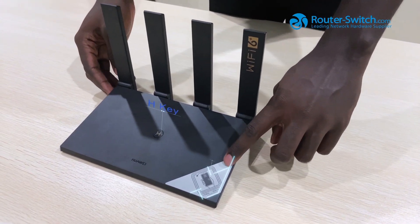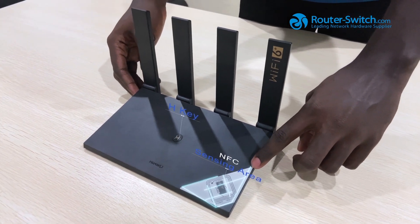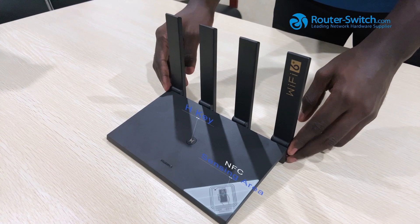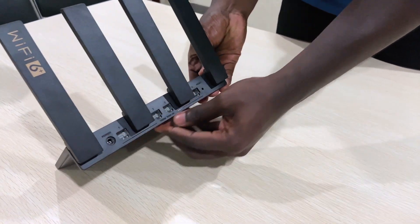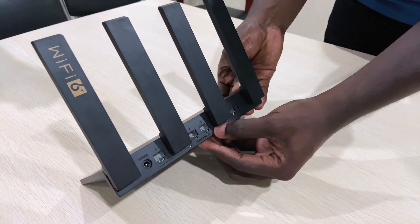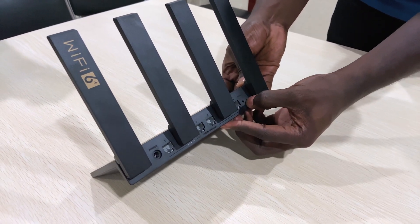Here is the NFC reader. So if you have a pre-existing Huawei phone, you can just tap here and it will automatically connect to the internet. Here is the power port and we have four LAN ports and the reset port.